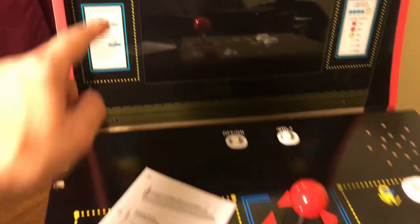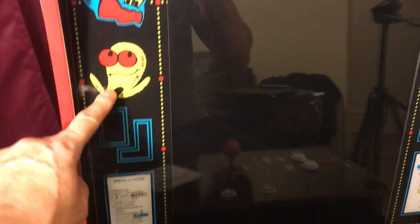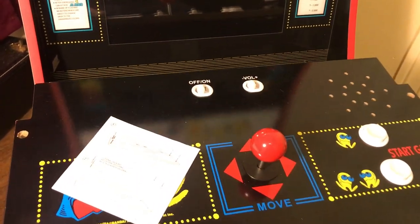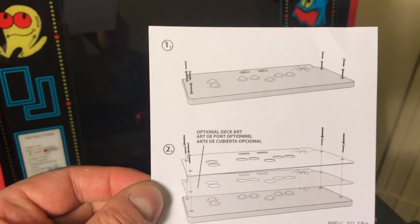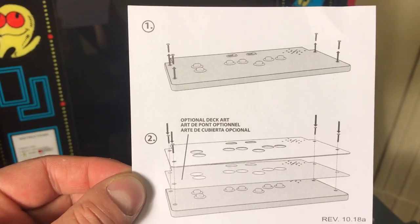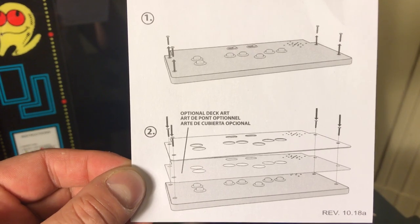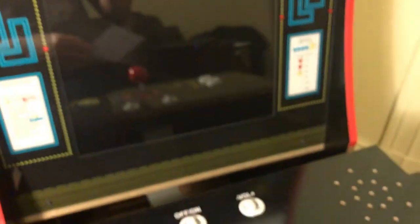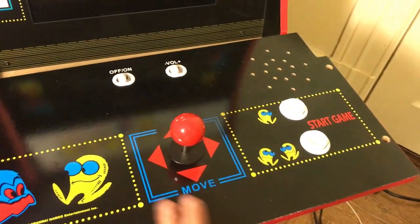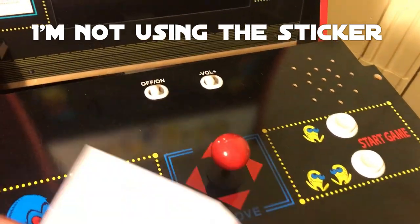Just want to show you real quick — to replace this screen you have to take the control deck out to get to a screw there, a screw there, a screw there, and a little screw there. So we're gonna do that. Also, the instructions say: take the screws out, put the plastic down, put screws back on — and it does say the deck art is optional. My deck art is pretty good, so I think I'm gonna stay with what I got.